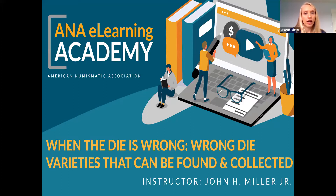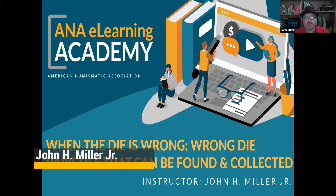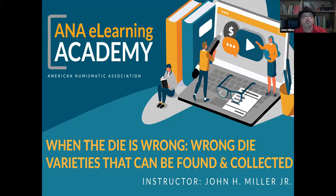I'd like to turn it over to John now. He's going to teach on 'When the Die is Wrong' — wrong die varieties that can be found and collected. A little bit about myself: I've been collecting since 1981. I fell in love with varieties in the mid-90s and have built a good collection of variety errors, varieties, and errors. I'm a state representative for the ANA and for an error club called Koneka. If you have any questions, just send them and we'll get them answered.